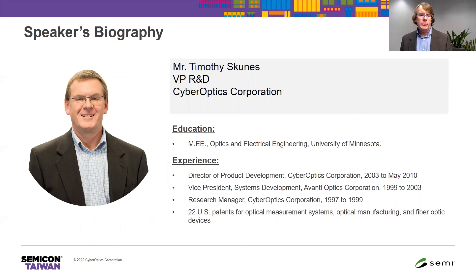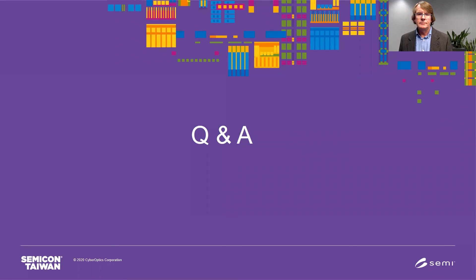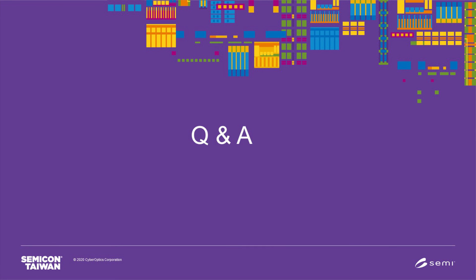CyberOptics was founded in the mid-1980s by a University of Minnesota professor who was my graduate advisor. I've been involved in design and development of advanced 3D sensors for 30-plus years. All advanced 3D sensors for CyberOptics are designed by my team here in Minneapolis, as well as our WaferSense product family, which are used in front-end tools for diagnostics and maintenance applications. I'd like to introduce my colleague Ferris Chen, our director of semiconductor sales for CyberOptics, who is in the audience today and would be happy to answer any questions. Thank you.